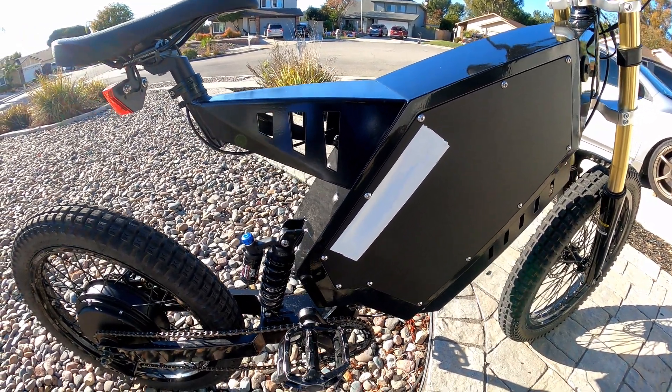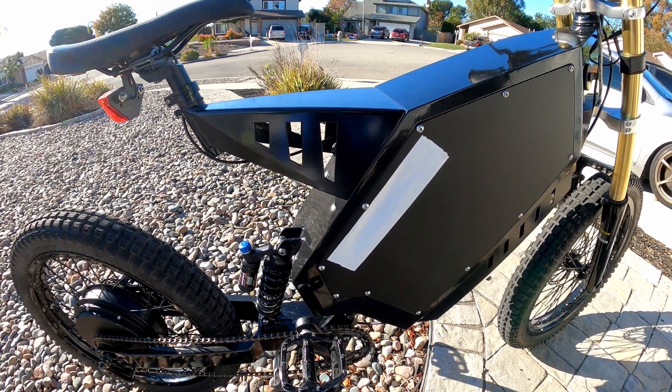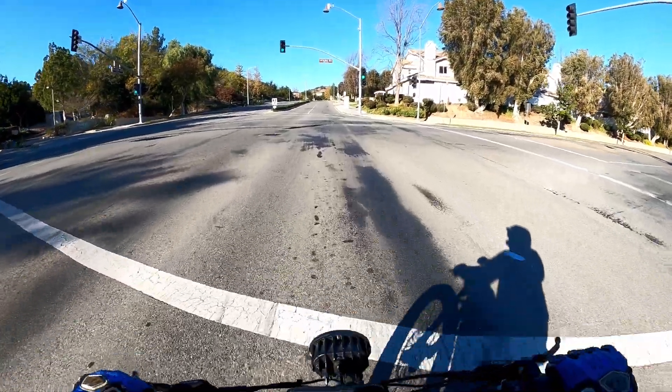Let's go do some heat testing. I've got the slots taped up — I'll check the temperature, then pull the tape and do another run. Let's blast up this hill.